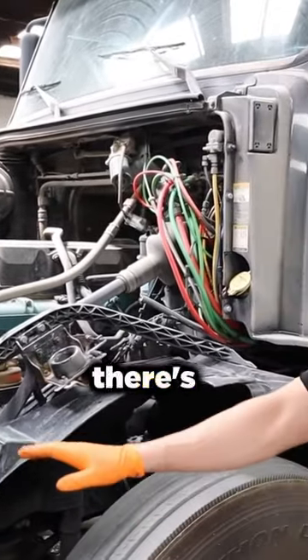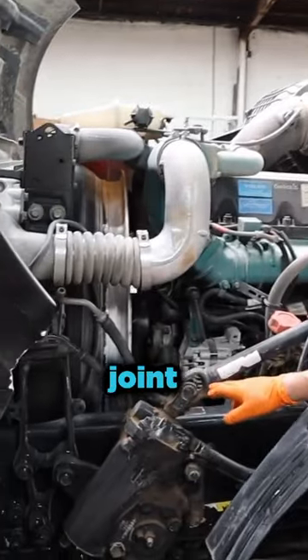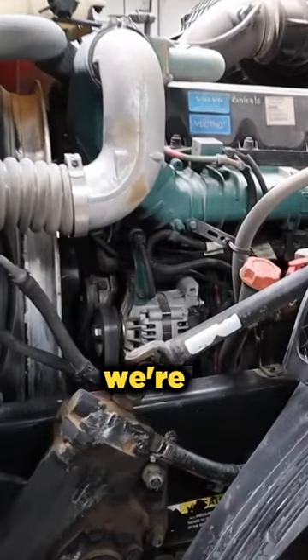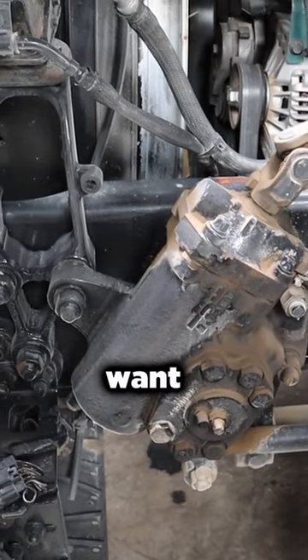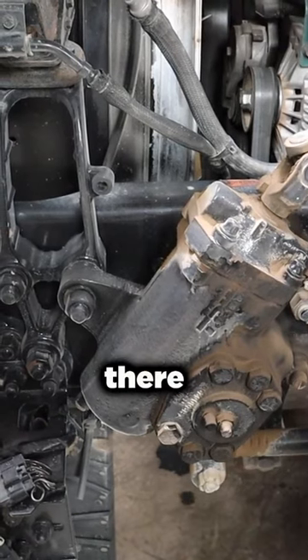We're going to check to make sure there's no excessive play. We have a universal joint here — we want to rotate the steering wheel to see if there's any play in that universal joint. We're also going to see how much play is happening at the pitman arm and drag link. We don't want excessive play; this area shows minimal play there.